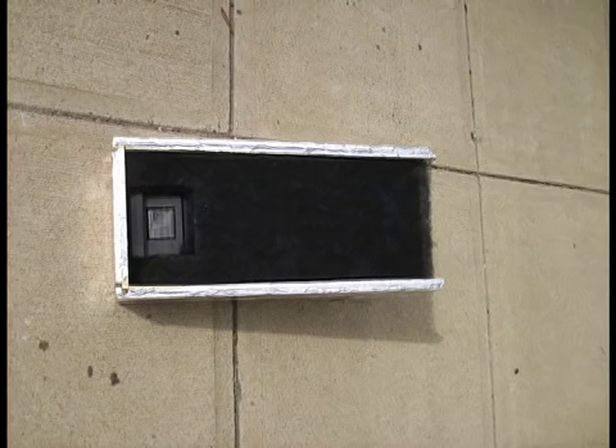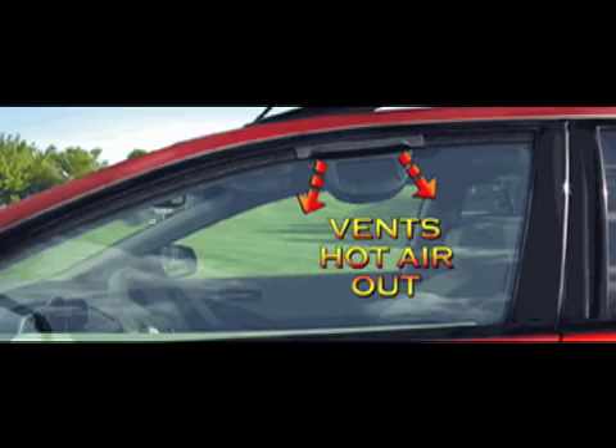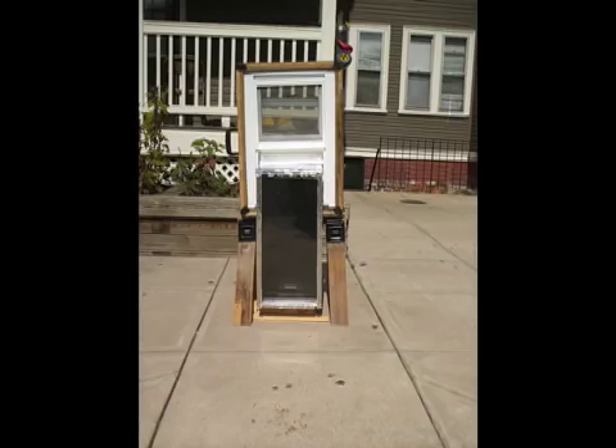Increase the efficiency of the window box solar air heater with a solar electric photovoltaic PV fan. This demonstration model uses a repurposed solar car window ventilator. Only when the sun hits the PV panel does the fan move air — an automatic solar circuit thermostatic control.